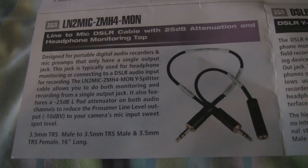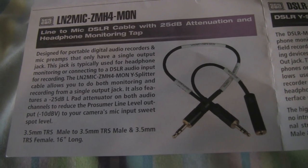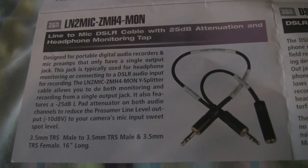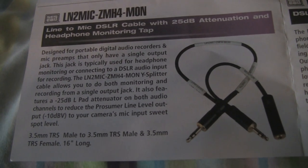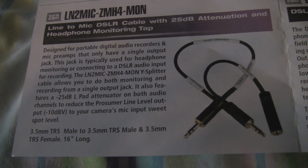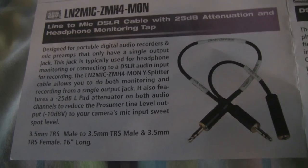This is a review on the Sescom to Zoom H4n monitoring cable. What this allows you to do is monitor while using your camera-mounted Zoom as an audio recorder, so you don't have to sync it in post. It just records right into your camera and you can monitor at the same time.